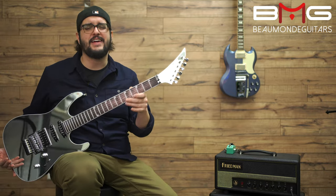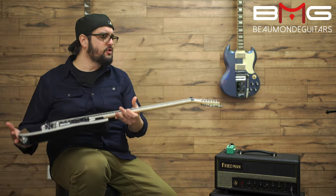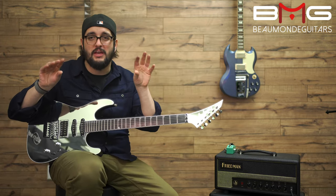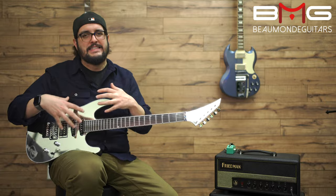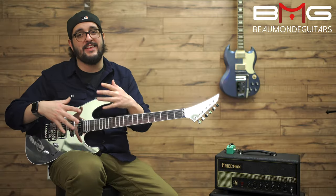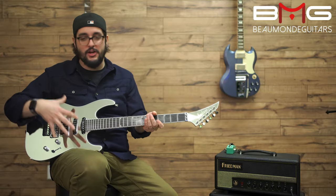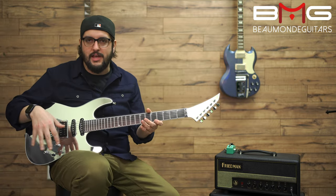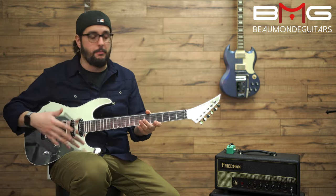The finish is even mirrored on the headstock — it's super classy, super slick. If you've got greasy, dirty fingers like me, touching this is a little bit of a nightmare. You're gonna leave fingerprints all over it. Always have a microfiber cloth to clean it up.